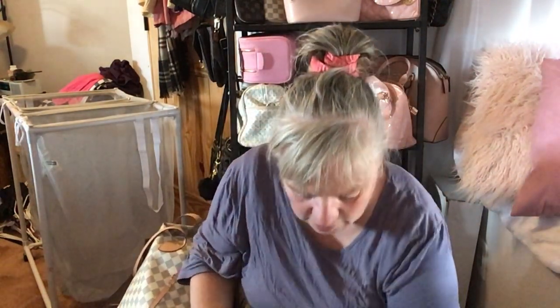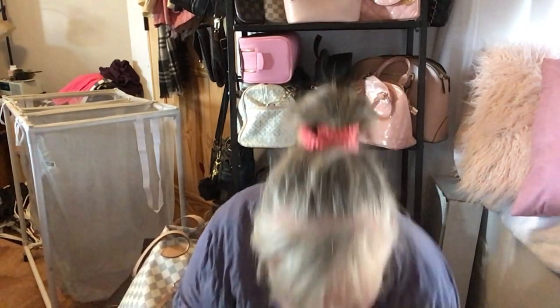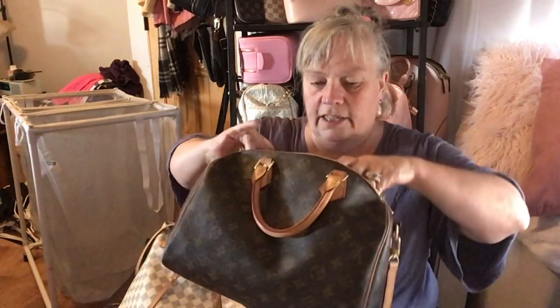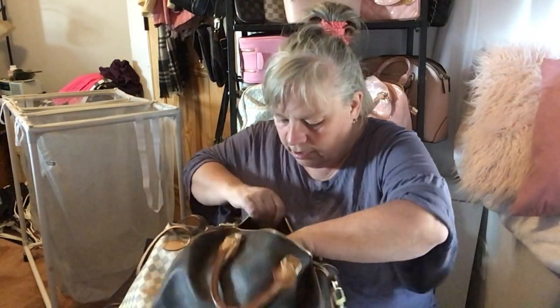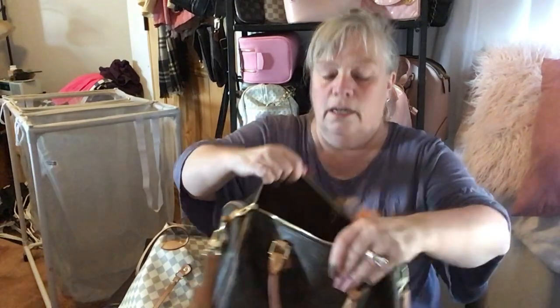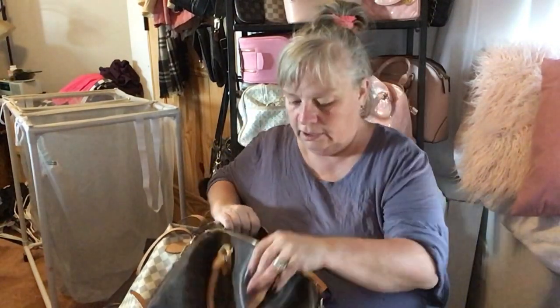This stuff I do want to keep in my purse. I just need to figure out placement since I'm switching into the Speedy. I think it's going to take up a bit too much space, but there is room. I may consolidate things and try to find a smaller bag.